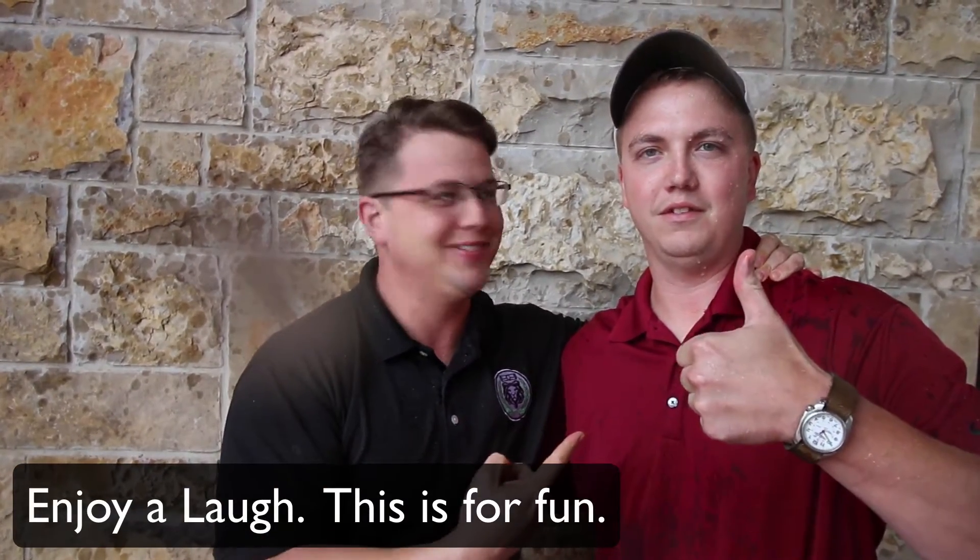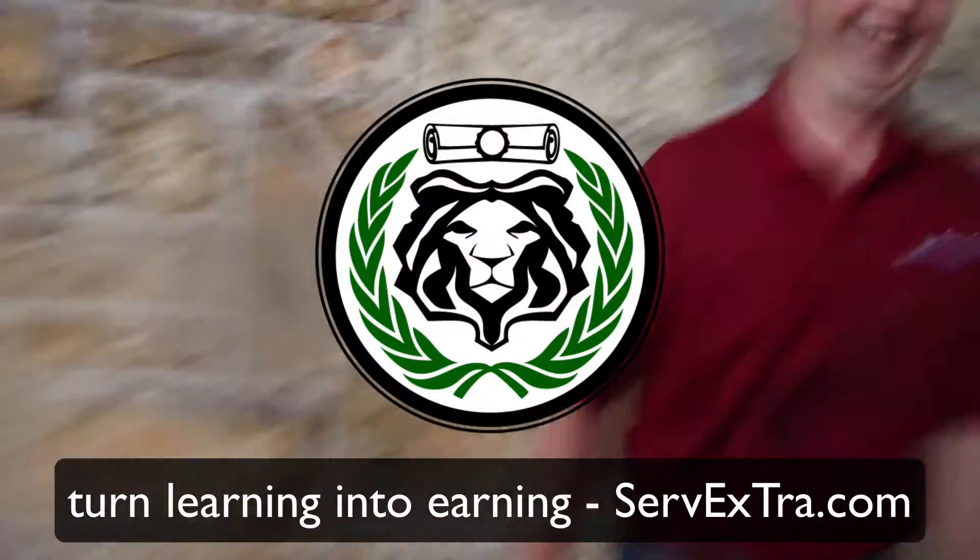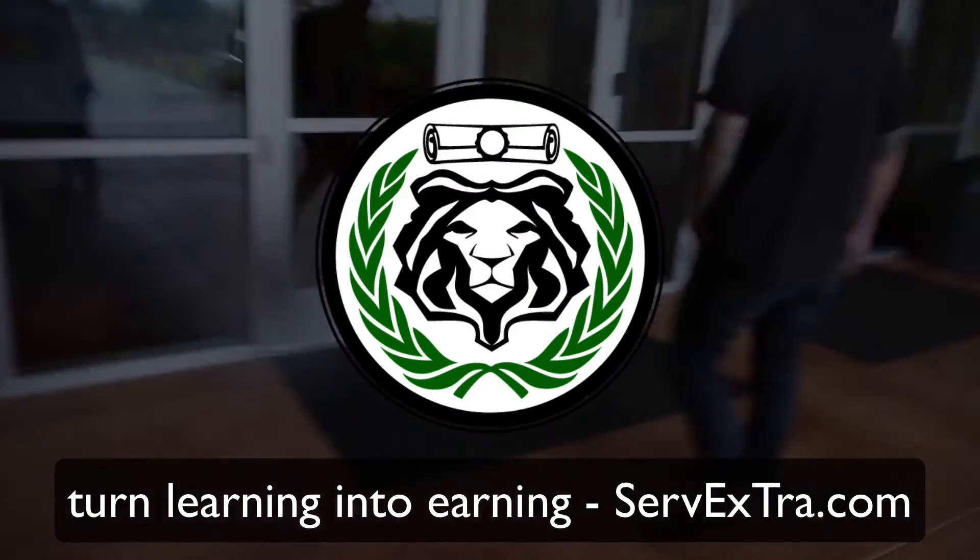Service excellence training. Dave, what's your last name? Rutherford. And I hope you learned something. Learned a lot. Thank you. That was good.